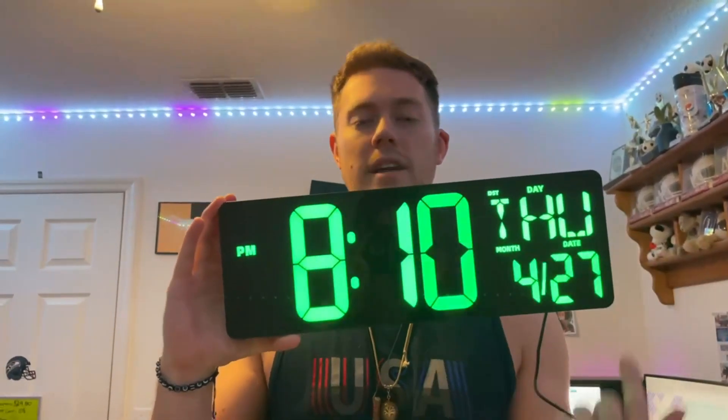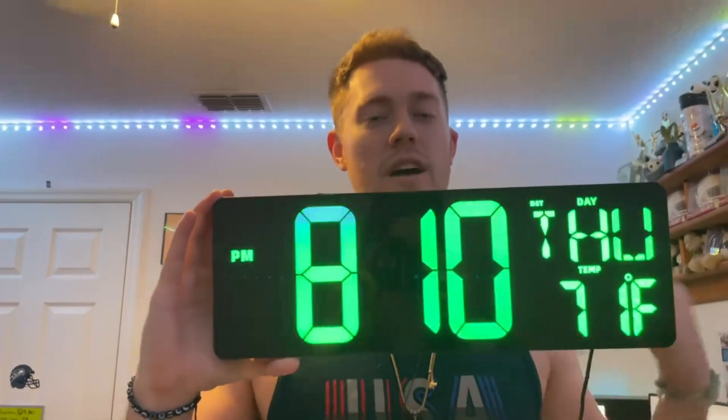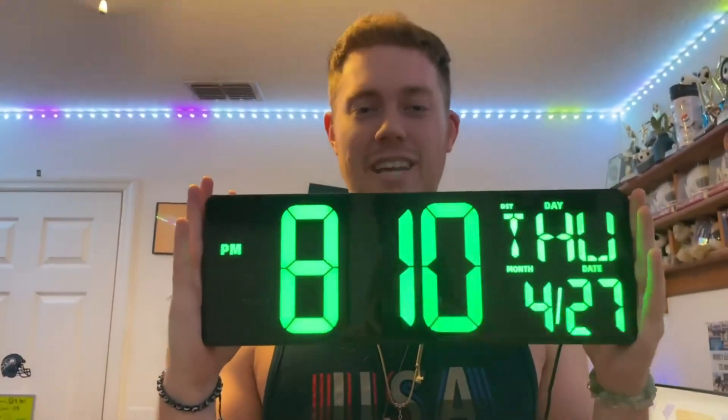Overall, this clock is absolutely amazing. I would definitely go ahead and check out X-Rex's clocks. Again, this is a 16.5 inch long clock and 5.7 inches in height, so definitely go ahead and check out X-Rex's clock if you're interested. Thanks for watching.